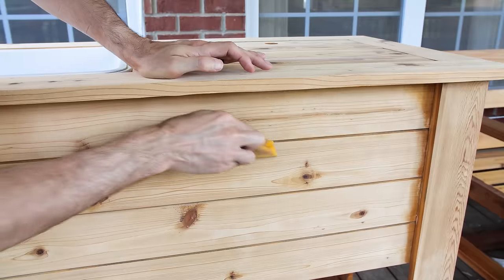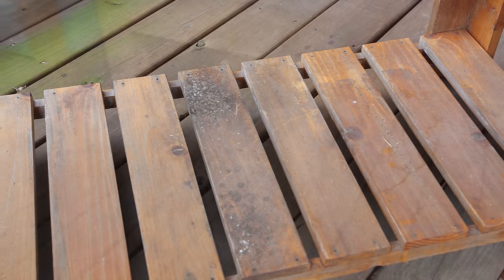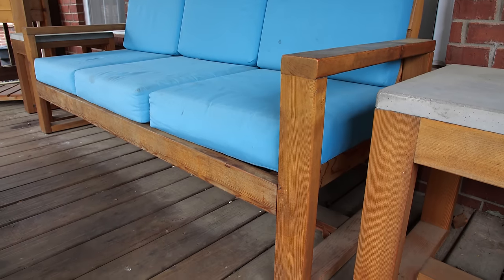I'm Brad, and today we're making old outdoor furniture look new again. I made the patio cooler back in June of 2016, and I added most of the other pieces by the following June. So they've been on my covered deck for three to four years.